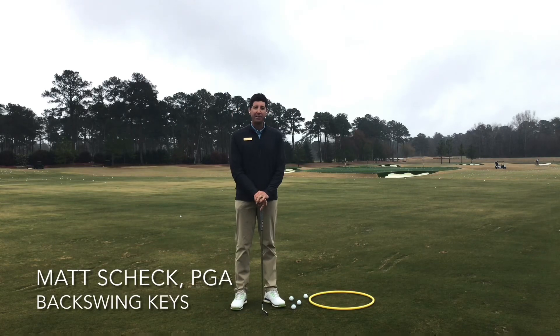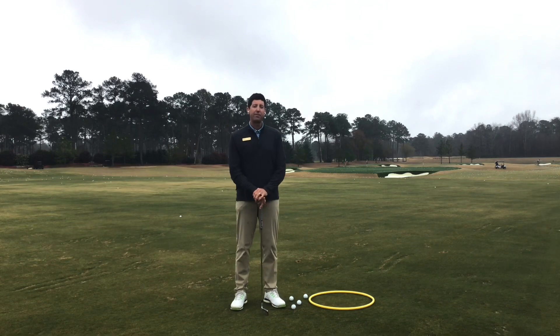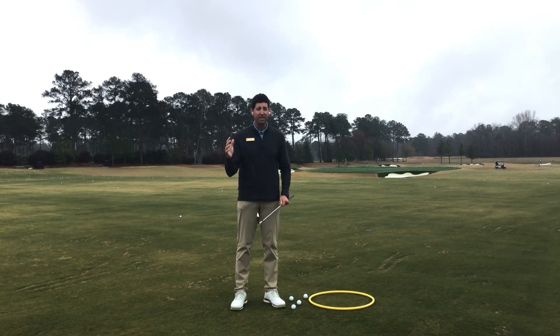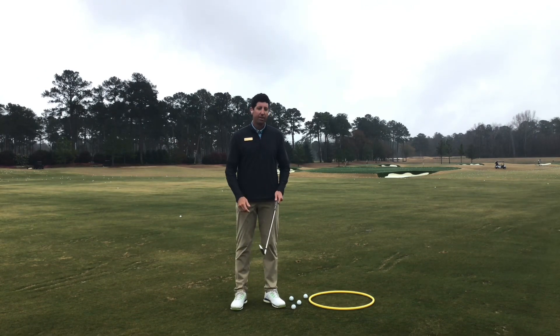Hello, Atlanta Athletic Club members. Matt Cech, PGA Teaching Professional here at the club. Today we're going to talk about two key elements of the golf swing. First off is going to be managing the club's center of mass, which can be demonstrated by holding my finger right here — somewhere around here, or we can just say the club head — and also managing the club face.